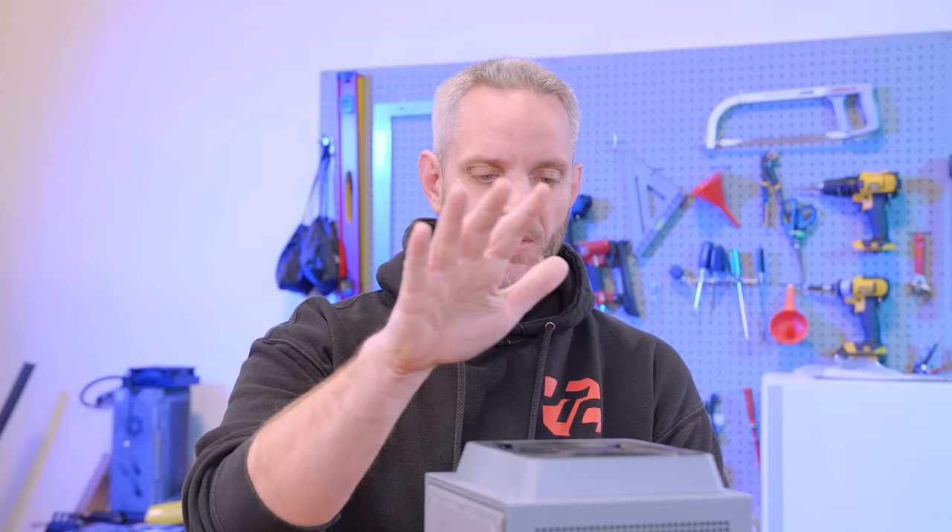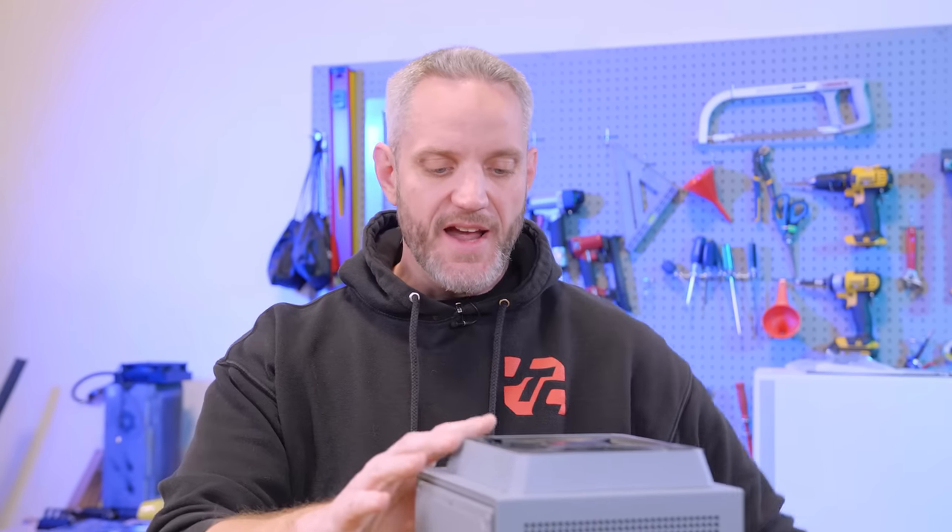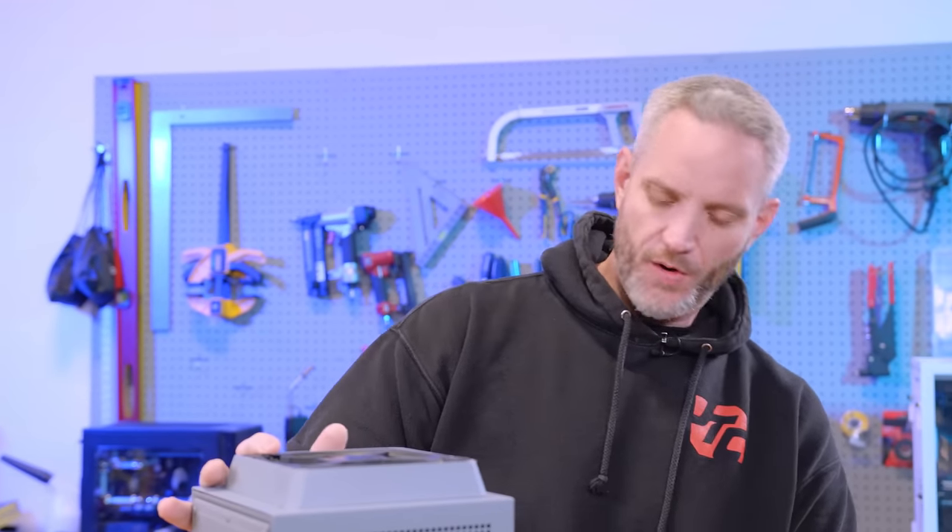Dreamhack was canceled — no surprise there, especially with everything ramping up again. Dreamhack in February was canceled, which was the whole point of this build. But because I've started it, I can't let this become another one where you guys complain that Jay didn't finish the build, and I want to finish this.